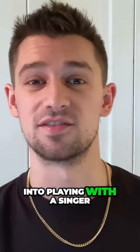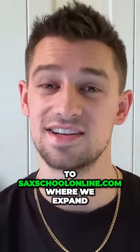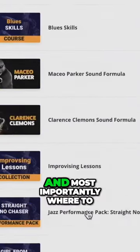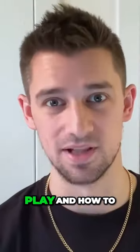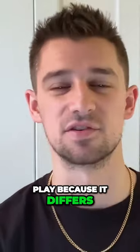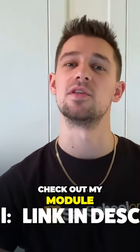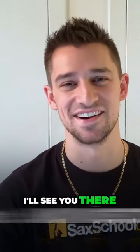If you want to dive deeper into playing with a singer, head on over to saxschoolonline.com where we expand upon harmonic ideas and most importantly where to play and how to play, because it differs for every song in every genre. Check out my module, The Fundamentals of Playing with a Singer. I'll see you there.